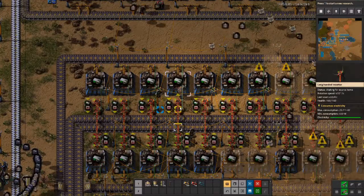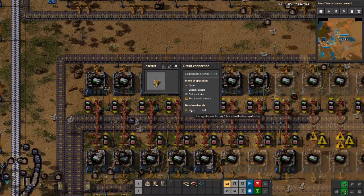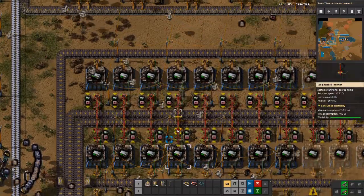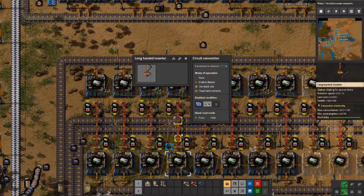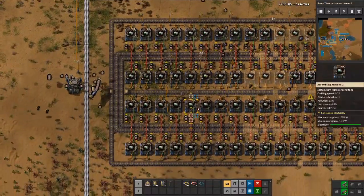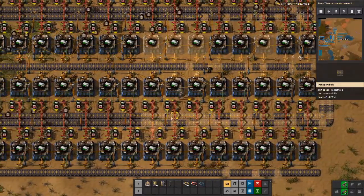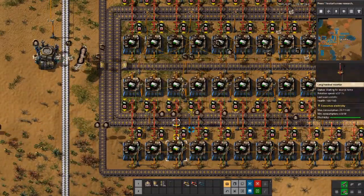We verify: no mode of operation, read hand contents, pulse. This one has a condition, and this one has the condition for the other. All of them have read hand contents. On one side, the top inserter is processing units and the bottom one is speed modules. Further down it's the same. This one is speed modules on the bottom belt because it is rotated — so on the top here it's speed modules and on the bottom it's processing units. We have the same on the other side, so everything is correct.